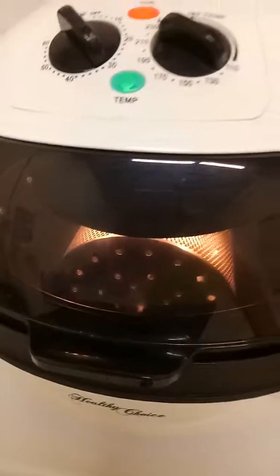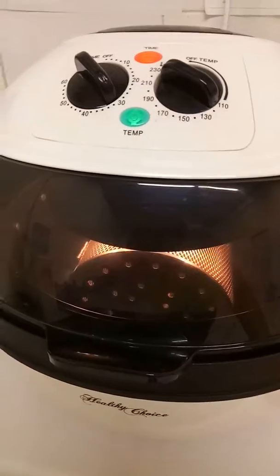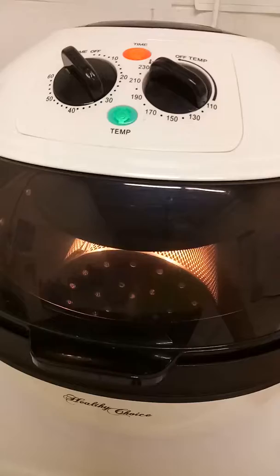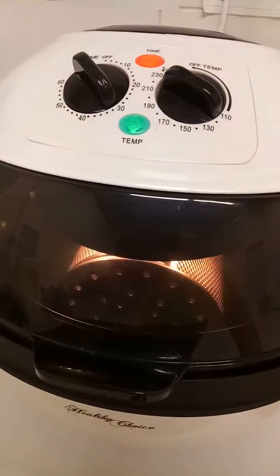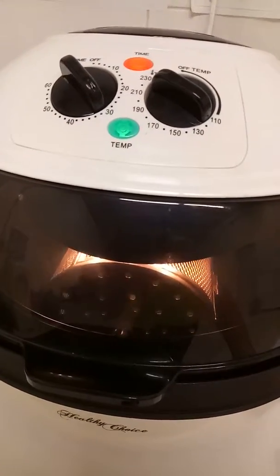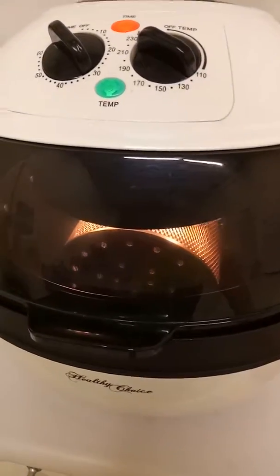If you are using the digital model, which is the AF1050, which has different controls on it, there is a food roller button. Make sure you have pressed that to use the rotisserie function when cooking, whether you are using the basket or the rotisserie stick.